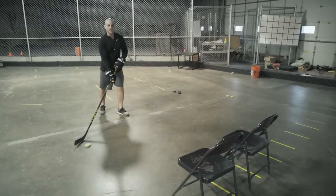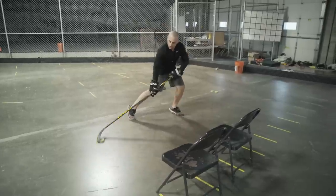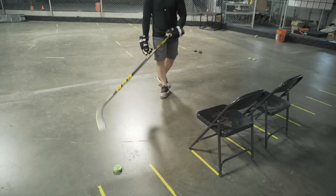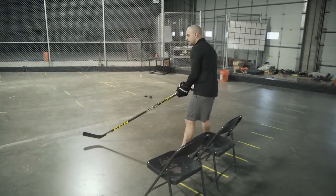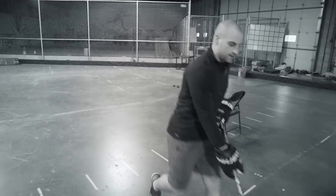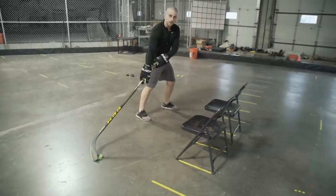The next move is a fake toe pull with a push. We're going to bring that puck, fake that toe pull one way, but push it out. The idea is on that toe pull to get that defenseman to cheat to one side, and then as soon as they shift their weight and anticipate the toe pull, we hold it in the toe pull position right here.